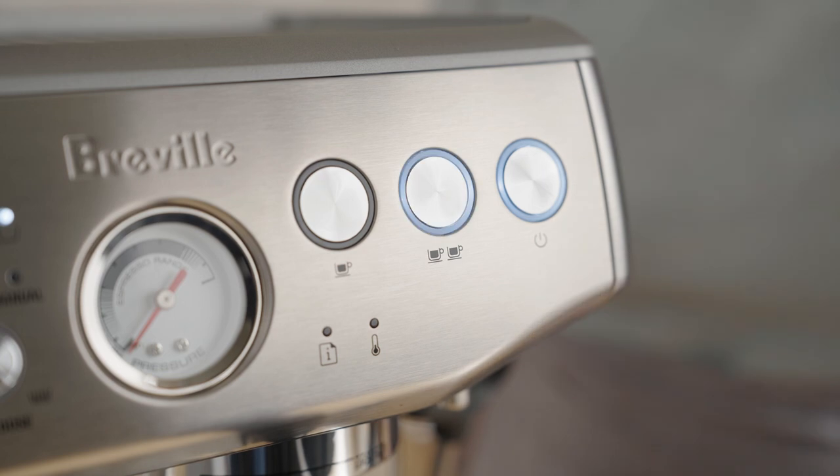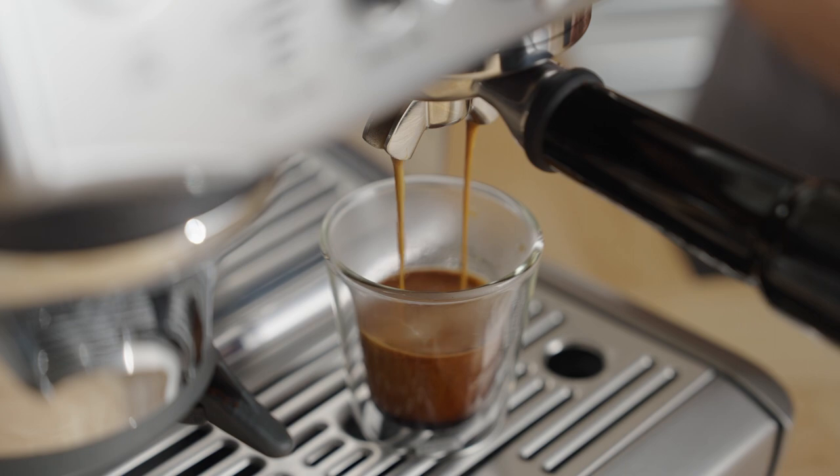Over time, all these steps will become second nature, and you'll go from having good coffee sometimes to great coffee every time. I'm Sarah Dooley, here to help you dial in your next coffee.